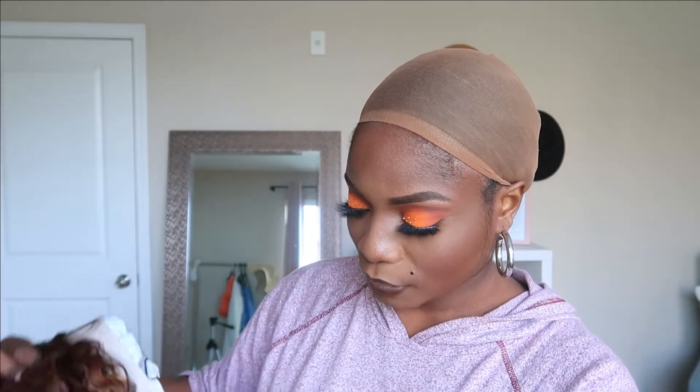First impressions out of the box — the color is really pretty, guys. I feel like when you're looking at it through the plastic it looks different from when you actually take it out. So let's take her out so you guys can see. That is so pretty — I love the color.